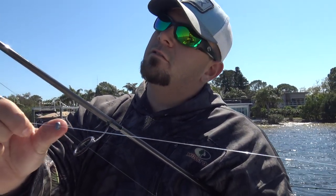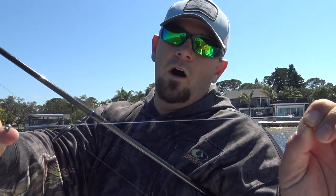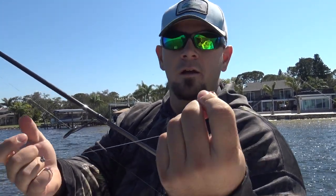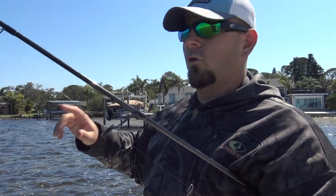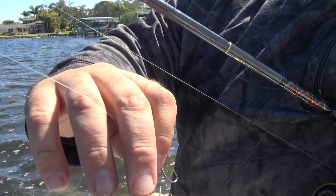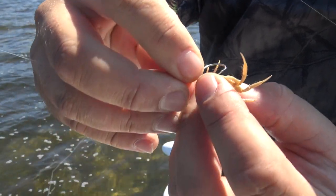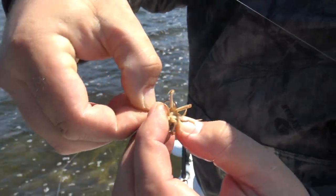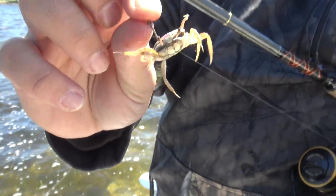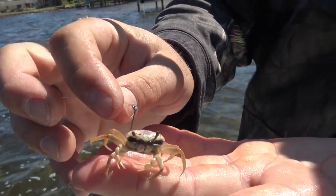What we're doing today: 20-pound fluorocarbon, a number five split shot, and about anywhere from five to twelve inches to a size four to size two octopus hook. We're just hooking a fiddler crab and fishing around oyster beds, docks, any type of structure holding sheepshead this time of year. Underneath the fiddler crab there's a soft line — a little lighter color than the rest of the crab. I take the tip of my hook, stick it in that part, go up through the center of the crab, and barely stick the tip of the hook out the top. That's exactly how I rig it — that's how it crawls around on the bottom, and it's just sheepshead candy.